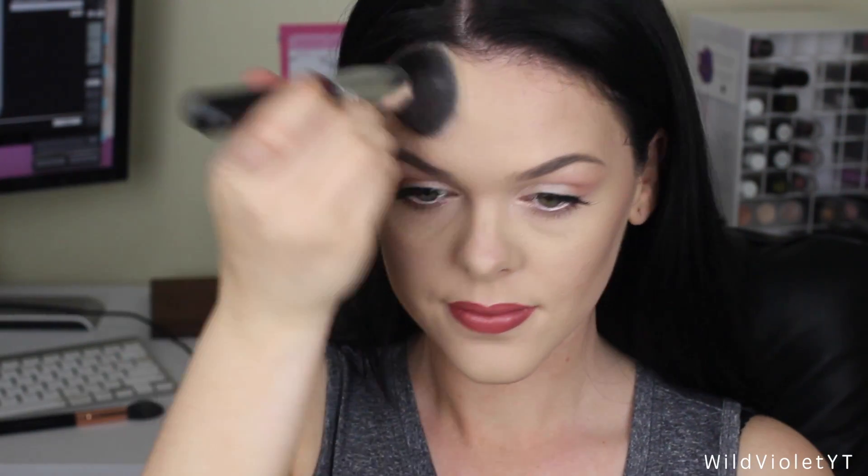Now I'm taking that same colour on a smaller blending brush and just popping that down my nose to give my nose a little bit of a contour. Then I'm taking my flat foundation brush and going over these powders because I do want it to really blend into my skin quite nicely. I love this trick because I can be heavy handed sometimes, so you guys probably know that already.